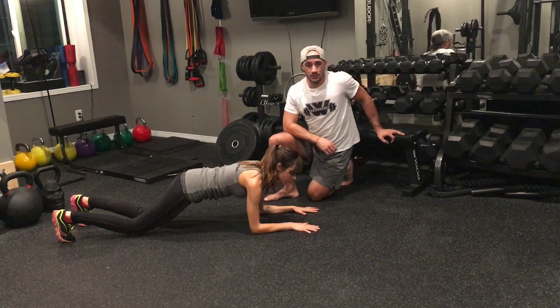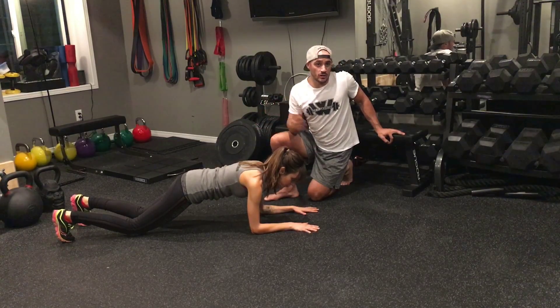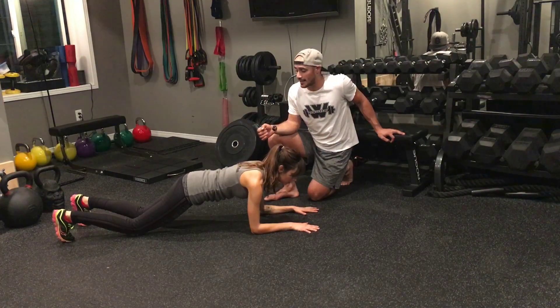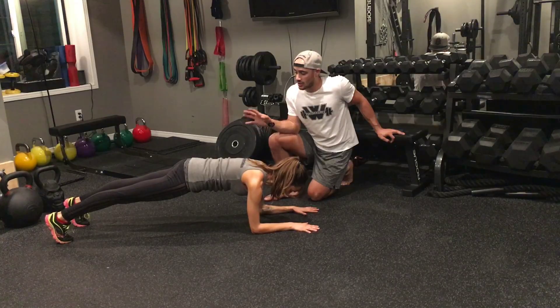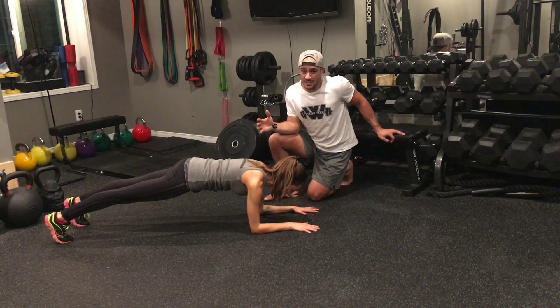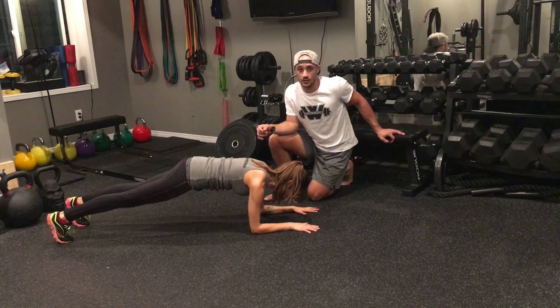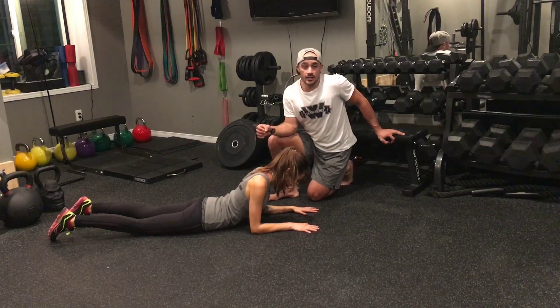We want to teach our core muscles to be nice and strong so that it transfers over into our strong lifts — such as deadlifts, hip thrusts, or squats. She pops back up, squeezes the glutes, and holds nice and tight. Anywhere from 6 to 10 seconds is typically the max, and then she comes down to rest with her stomach on the floor.